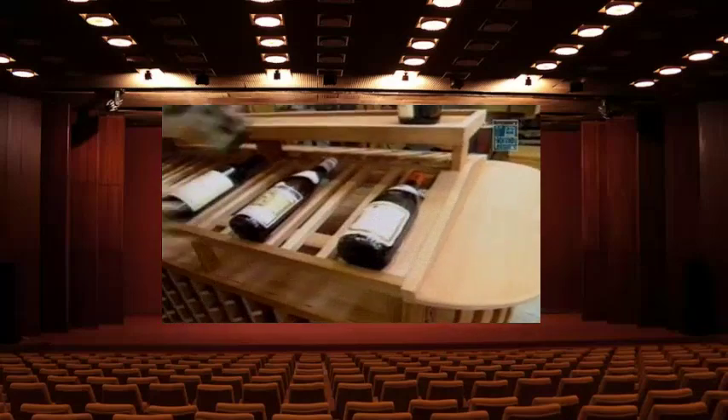Let me show you how the system works. You would open up a case of wine, put one bottle on display, and right below it put half the case, then do the same thing on the other side.